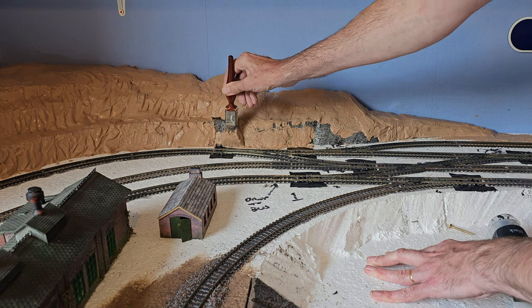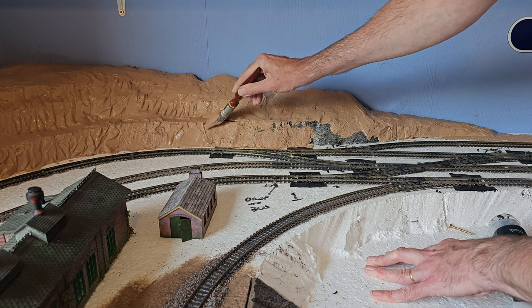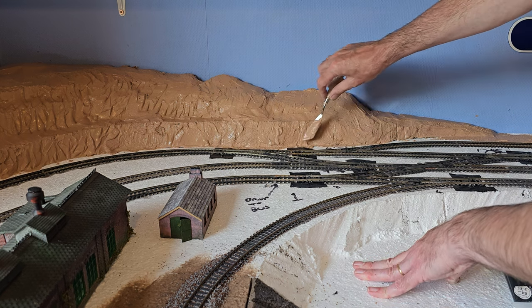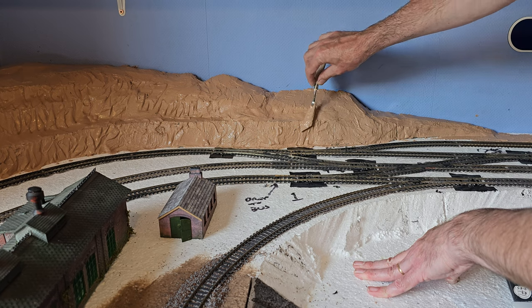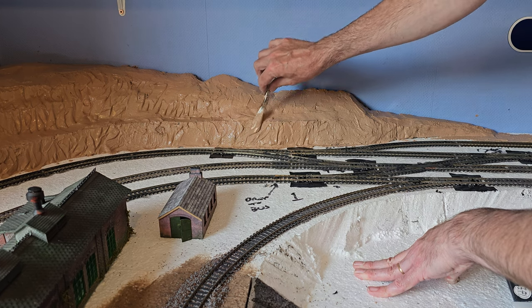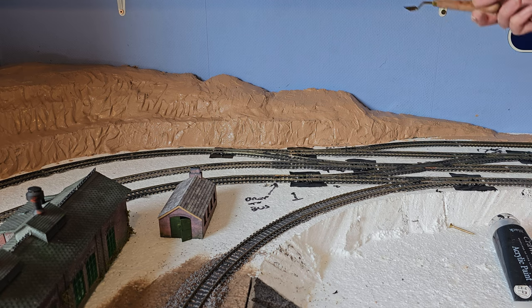With the hill back in position on the layout, I'm just adding in the plaster along the bottom. Because this will probably be exposed rock face, we'll just shape it a little bit. Once this is all dried off, I'll paint it with brown matte emulsion. Then anywhere that's going to be exposed rock, I'll paint that first — that will be done with acrylic paints. And then once that's done, we can add grass, and bushes, and whatever else.